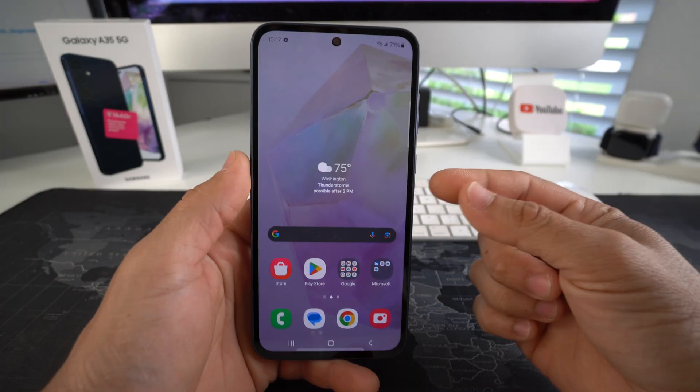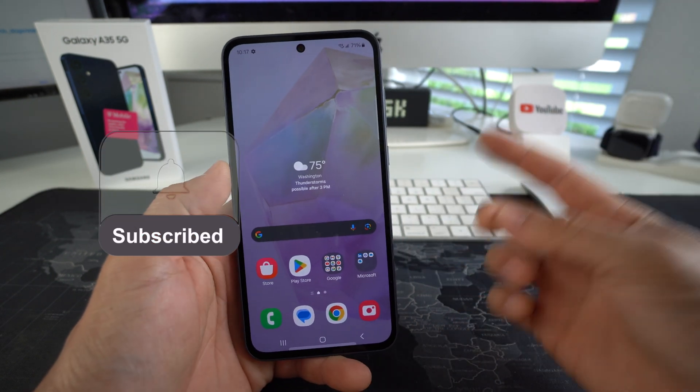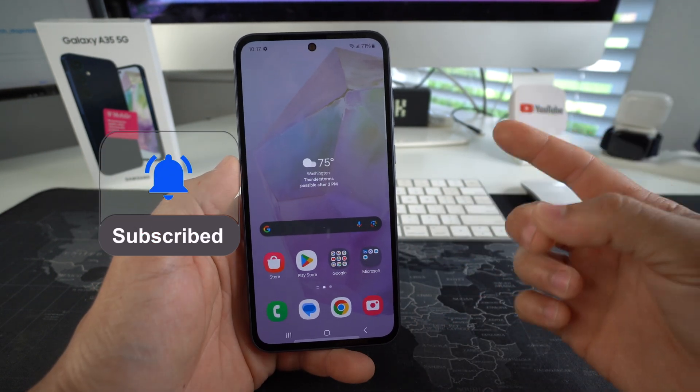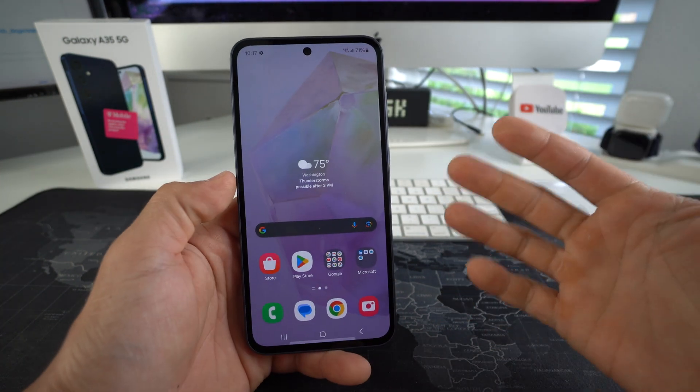Welcome back to the video, my name is Sergio and in this channel I make life-saving tech videos. So if you're new to the channel, go ahead and subscribe, hit the bell so you get notified when I upload new videos, and I got a bunch of cool links in the description down below. So let's get to it.